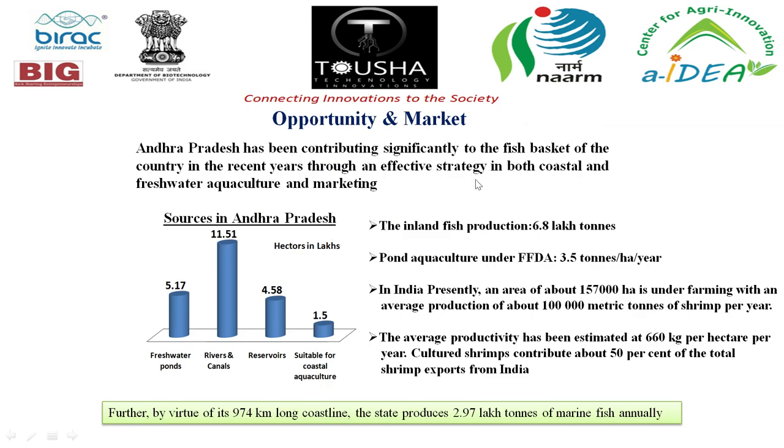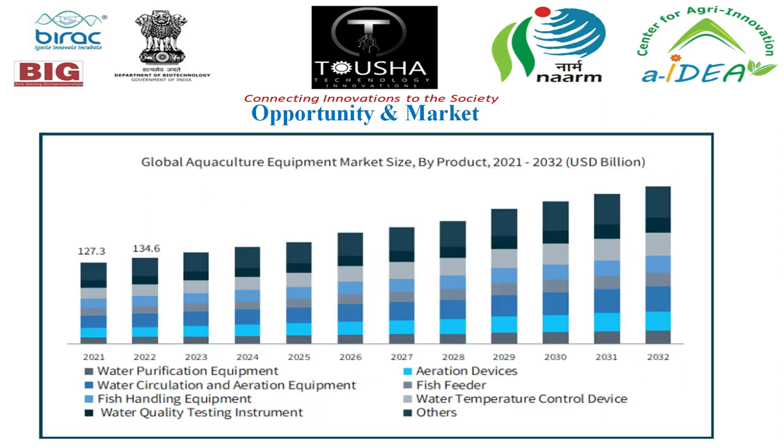Andhra Pradesh is known as the fish basket of India in aquaculture, with inland fish production of 6.8 lakh tons and aquaculture productivity of 3.5 tons per hectare per year. In India, approximately 1,57,000 hectares is under shrimp farming with production of about 1,00,000 metric tons. Cultivated shrimp contributes about 50% of total shrimp exports from India. In the global market, the aquaculture equipment sector was valued at 127.3 billion USD and grew to 134.6 billion USD in 2021, and is rapidly increasing.